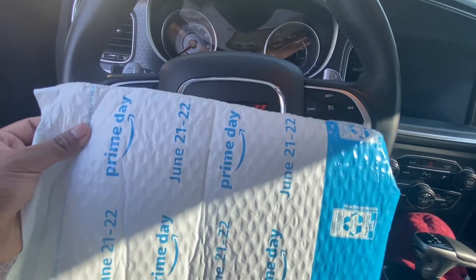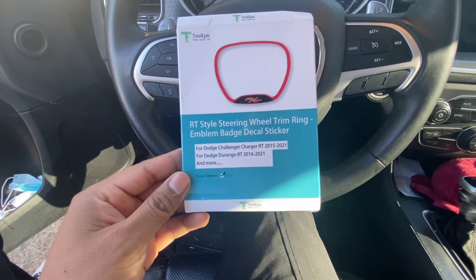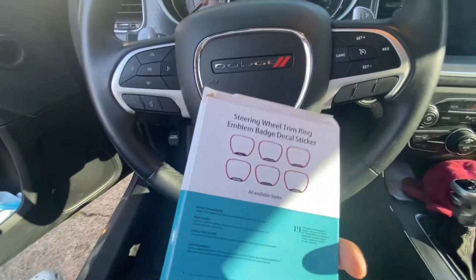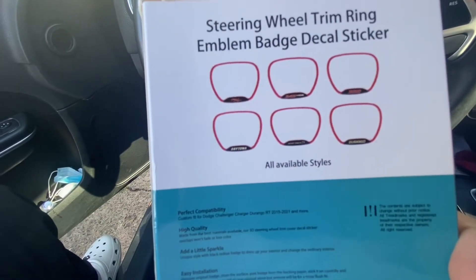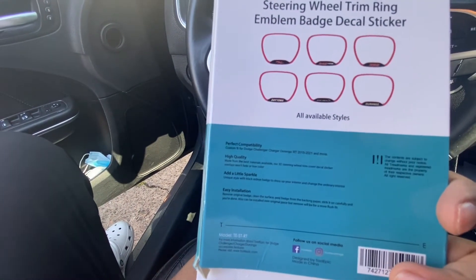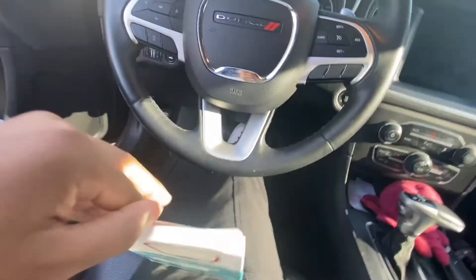Let me open this up. Got it from Amazon. So this is it — it's an RT style steering wheel trim ring emblem badge sticker. You got other ones too, like the Daytona 345. I think I should have gone with the 345 Hemi — I kind of like that one better.